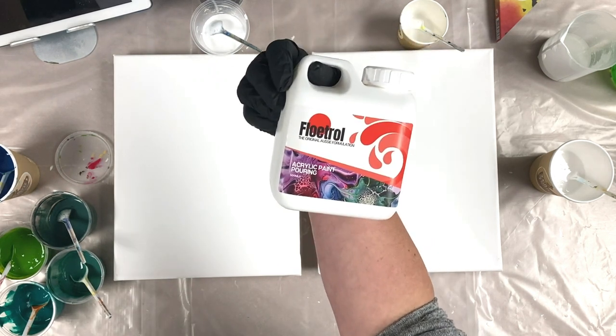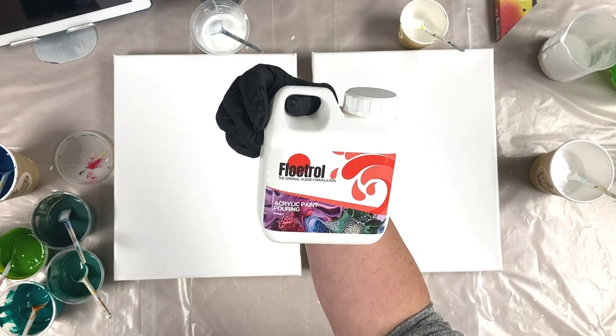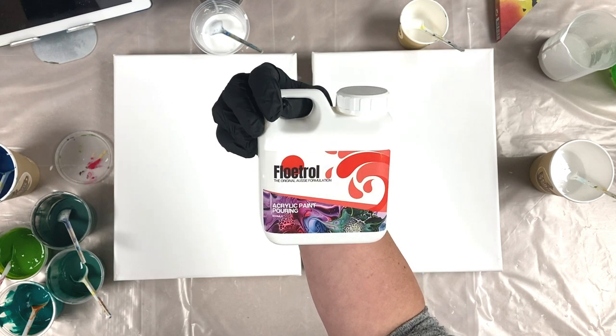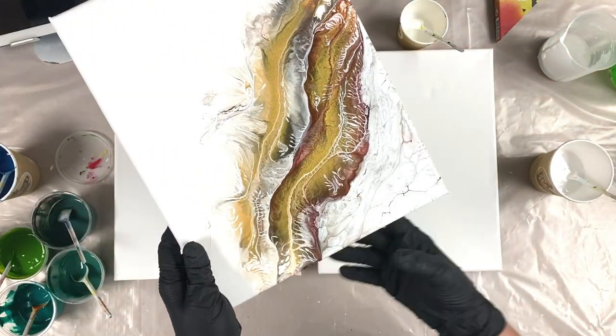Incidentally, I do have some, and I didn't sell a kidney but it was £25, so I will be doing paintings with this in the future but very, very sparingly. So anyway, I digress.